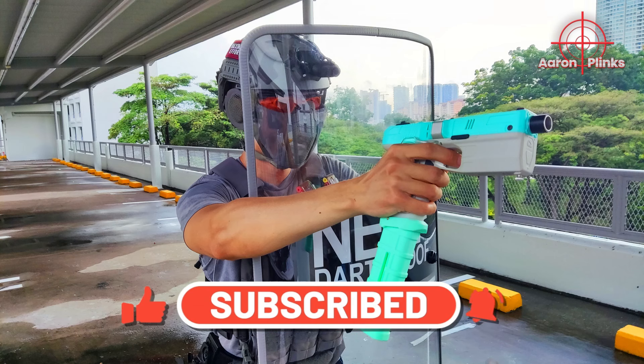It took me some practice and a bit of gameplay to get used to the reloading process. What do you think of my one-handed reload Nerf shield loadout? Let me know in the comments below. Remember to like this video and subscribe to my channel if you found this useful. Thank you and see you.